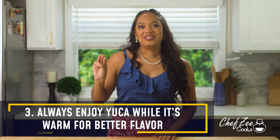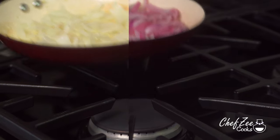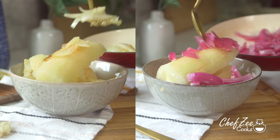For my third and final tip, it's really important that when you serve yuca, you serve it warm. Just like platano, when yuca gets cold it gets hard and it's not pleasant to eat. Once it reaches the tenderness you like, drain the water and place it back in a bowl or the same pot you boiled it in, cover it with a lid so the heat doesn't escape, and it will stay warm and perfect by the time you eat it.